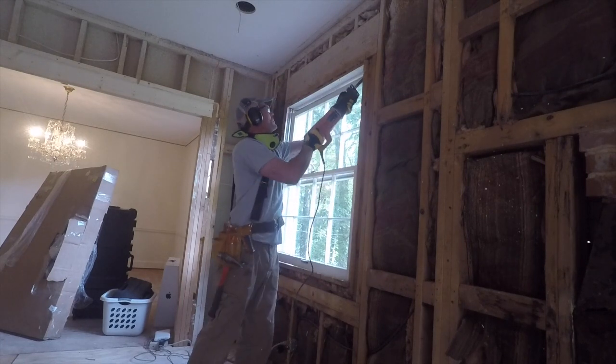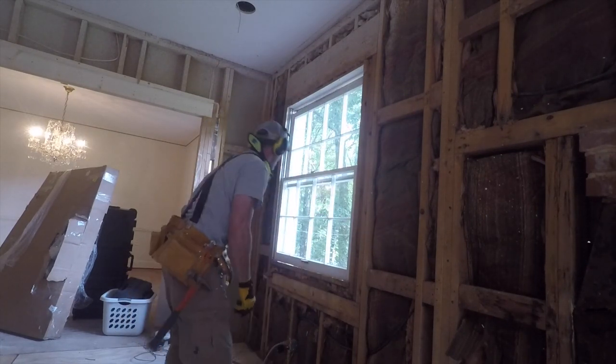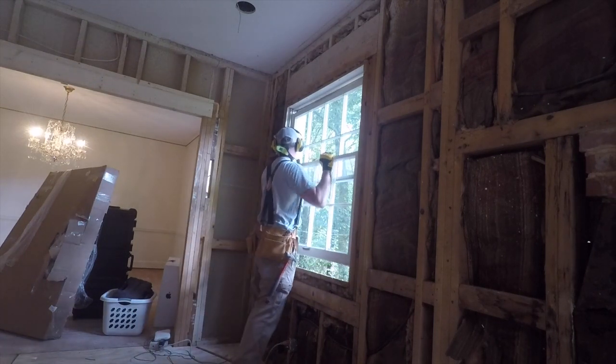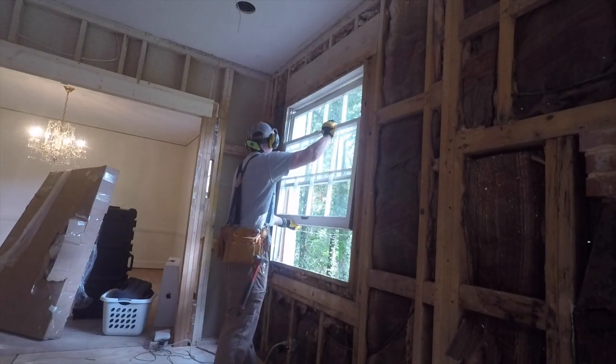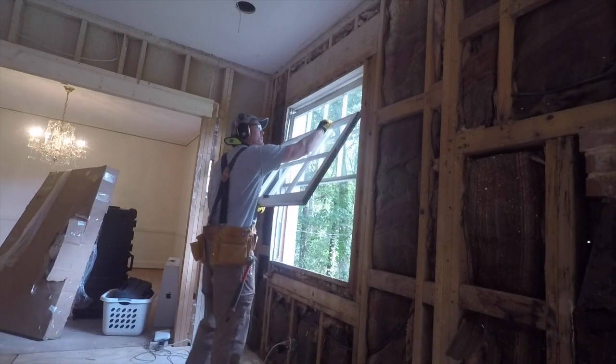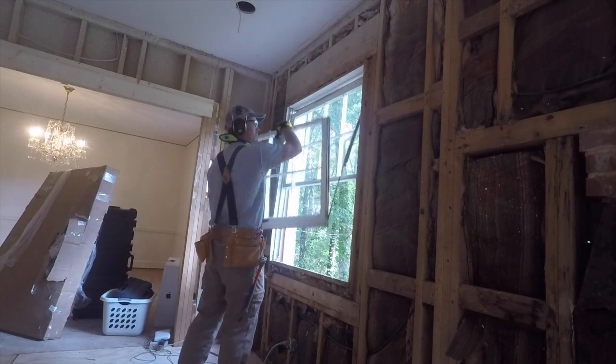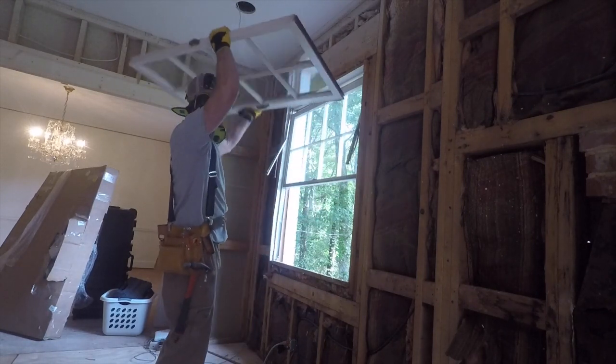It's a flush mount, so you can't use the standard Pella attachment points because there's nothing interior to attach it to. So here I am just doing the demo work on this, cutting the sill on all four sides, pulling out the window, and getting down to the rough opening.